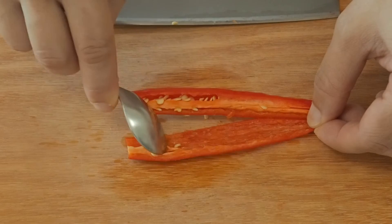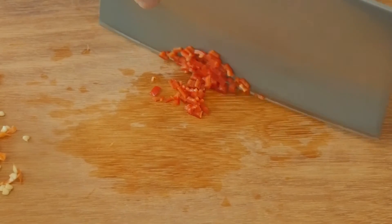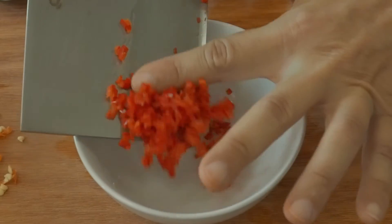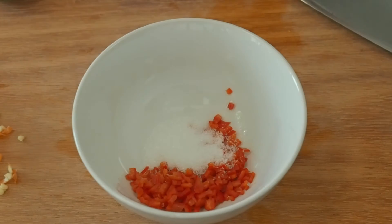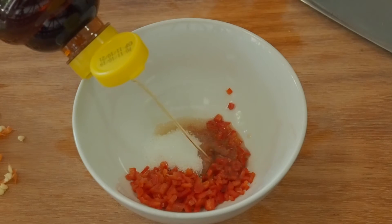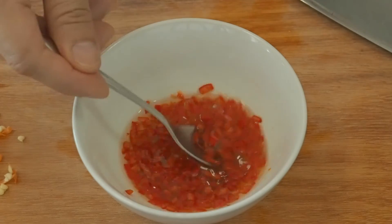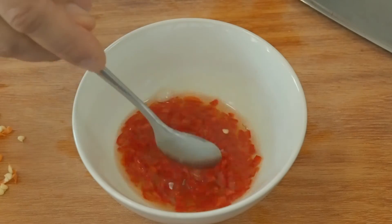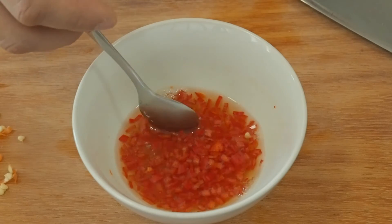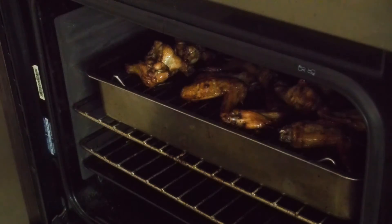Meanwhile, we can make a quick dipping sauce by combining 1 chilli finely chopped, 1 teaspoon of sugar, 2 tablespoons of fish sauce, and 2 tablespoons of rice wine vinegar. Stir till the sugar melts. Serve these wings with this chilli vinegar sauce, or with a squeeze of calamansi or lime.